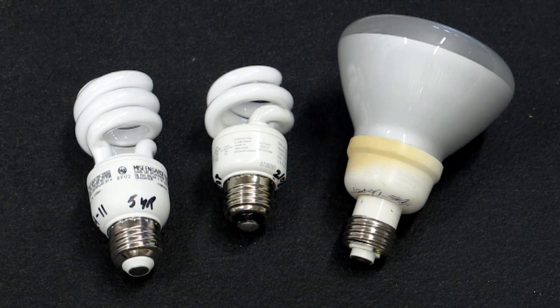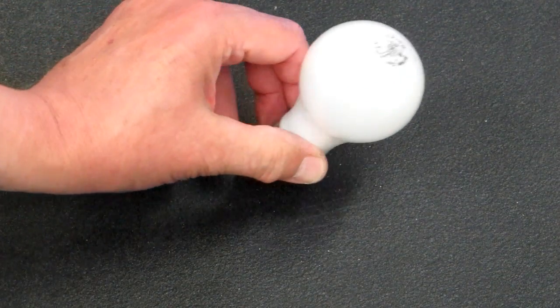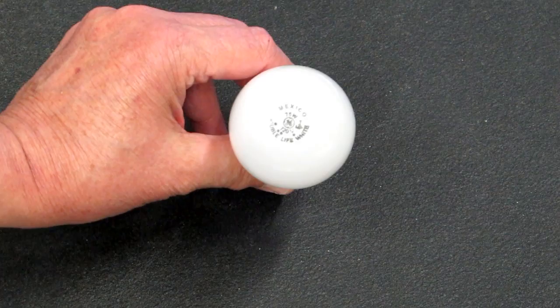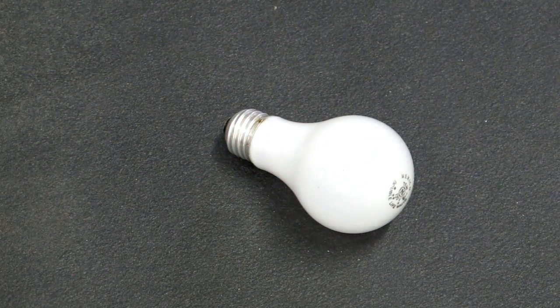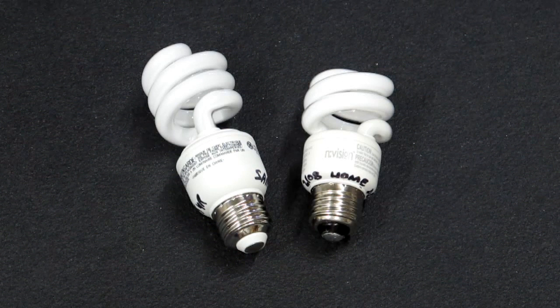In terms of bang for the buck, I like these primarily because I don't have to change them all the time. Some overseas-made incandescent bulbs only last a week — I've had some fail the first time I turned them on. When I put one of these in, I know I'm not going to be changing it every time I turn around. They do not like to be turned on and off frequently, and they do not like to be in an enclosed fixture where they get hot.